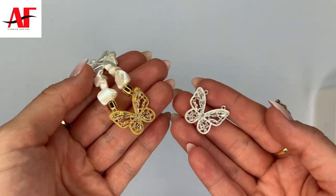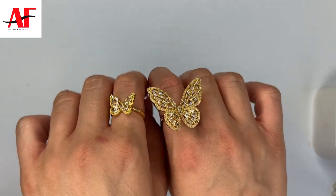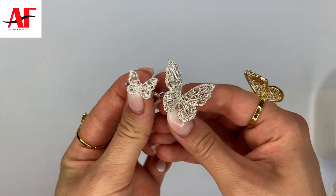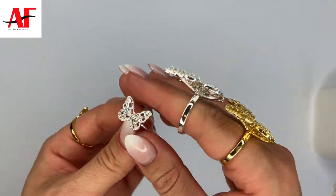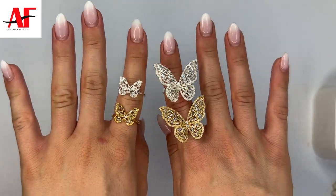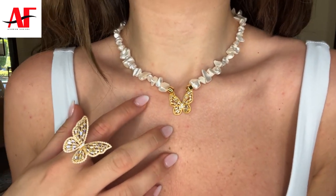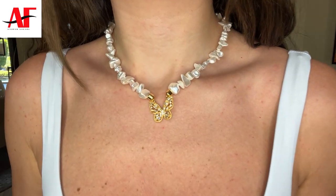The butterfly charm is available in both gold and silver color plated, and I also paired this look with these two gorgeous new butterfly rings that are available in 18 karat gold plated and also the silver color plated option. Here's what the necklace looks like on, and super close up. I'll be including all the pieces I used to create this necklace in the description below so you can click the link and it will redirect you to our website to add to your cart. Thank you guys so much for watching — I hope you enjoyed this video and we'll see you in our next one!